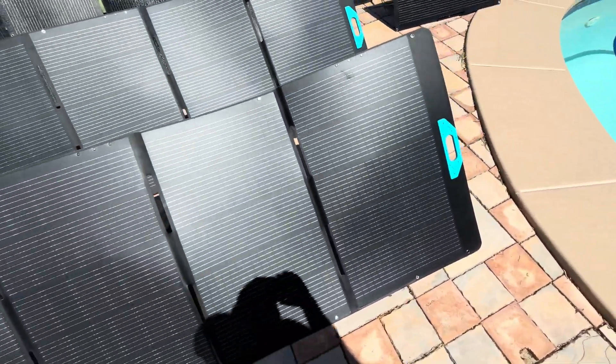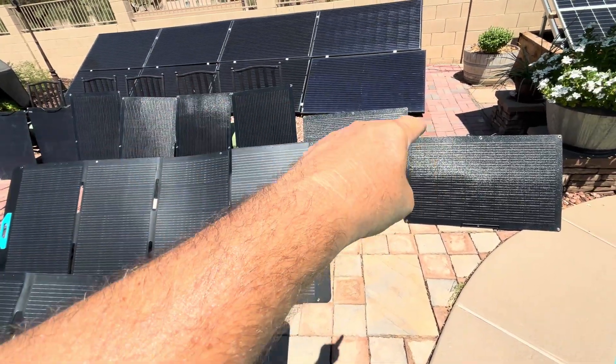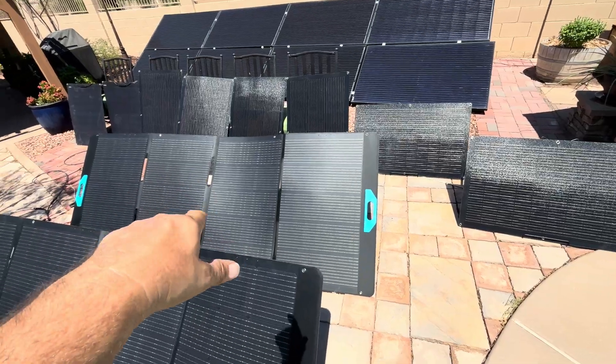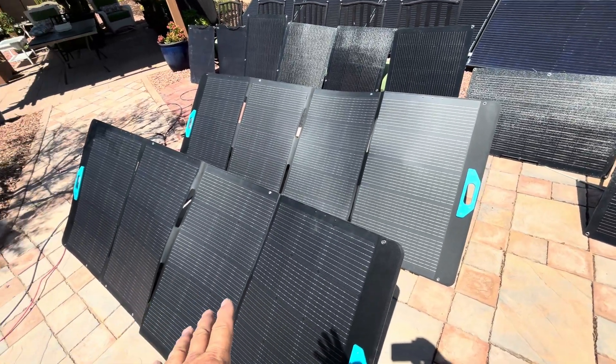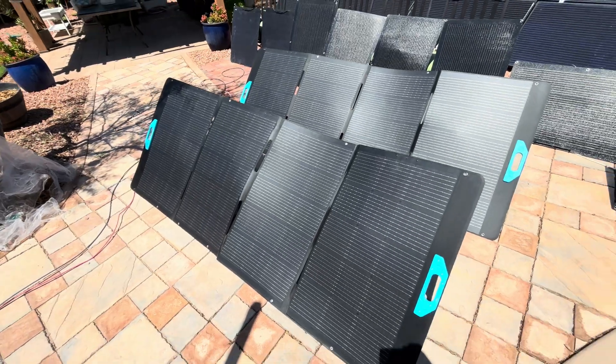You've got four solar panels in each one of these. So I was only getting 10 amps out of eight of those solar panels, but I'm getting close to 20 amps out of the Anker. So the Anker is producing double for me.